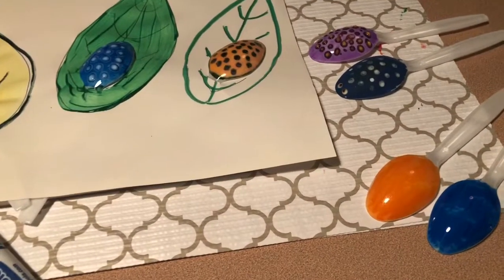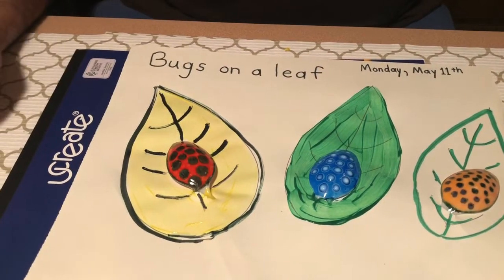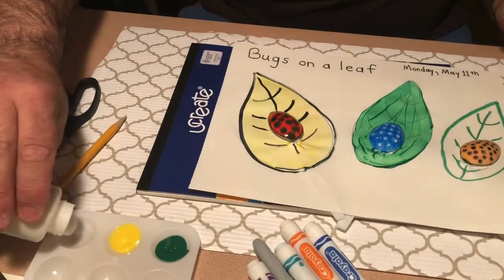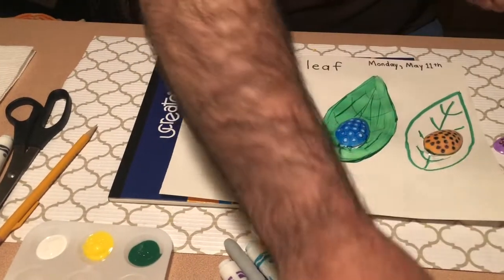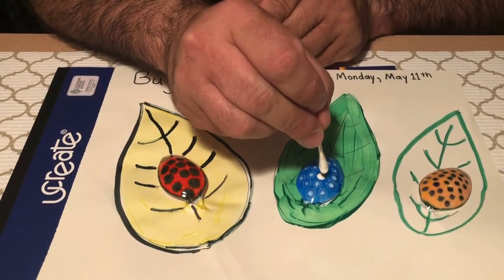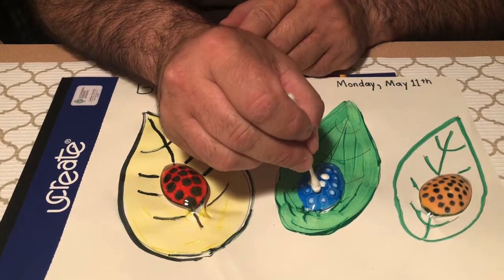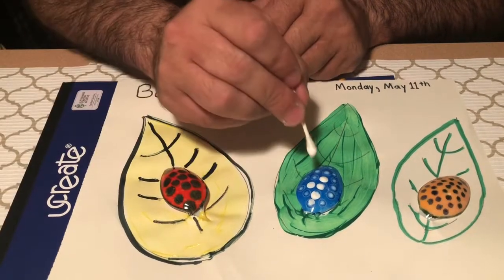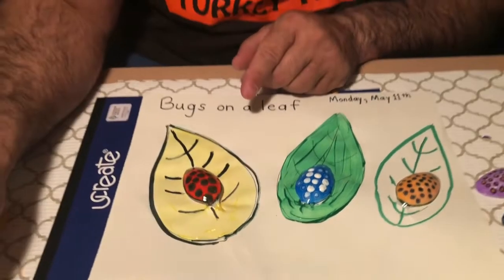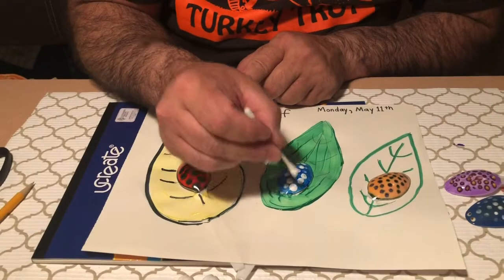So boys and girls, be as creative as you'd like. You can see on this blue bug I tried to put white dots — all I did was use a q-tip to make those white dots. With my paint I just dipped the q-tip in and very gently dabbed it on top of my bug.